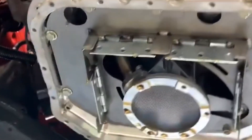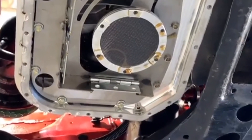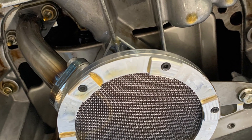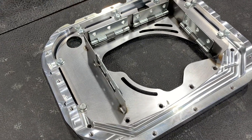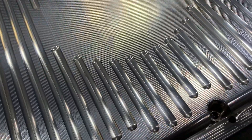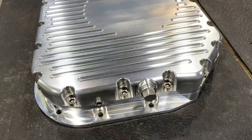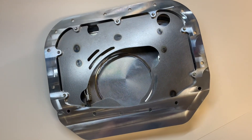This low-profile oil pan has taken a couple of months to go from idea, concept, design, and into development. There are only one or two very slight changes I'm going to make for the production version. I'm very happy with how the testing went, and I can't wait for you guys to see the finished version. Please comment below with any questions, concerns, or ideas about this oil pan design — we're totally open to feedback and want to hear everything you have to say.